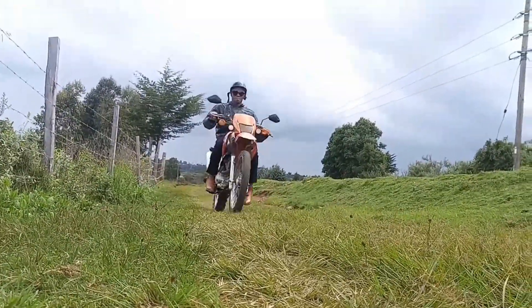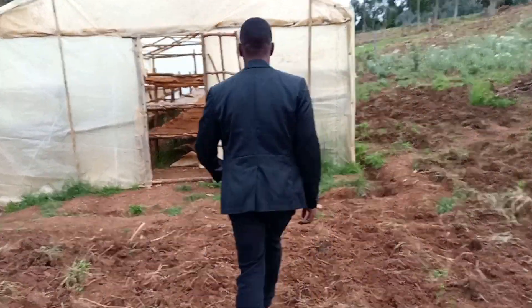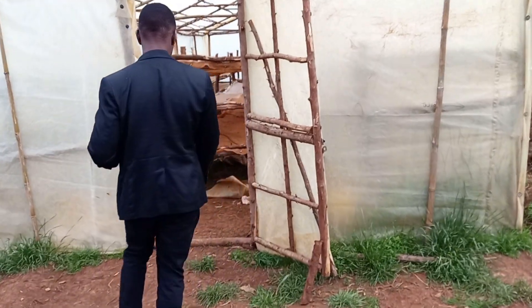How are you guys? Today is another beautiful day at the farm. I'm very excited to show you my new solar dryer, and I'll give you a tour.